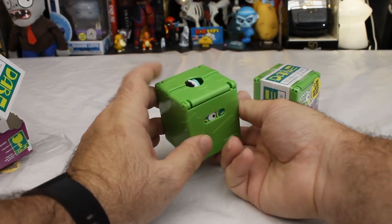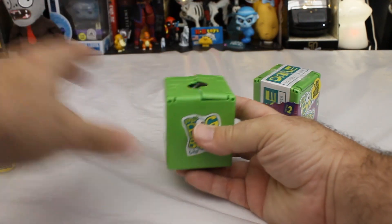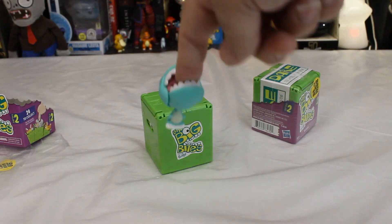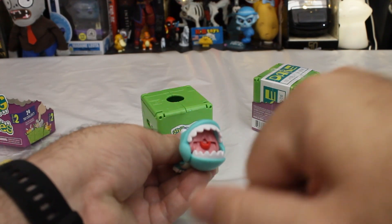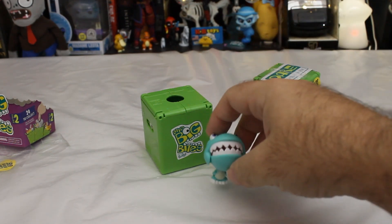I thought maybe there'd be some trick like making it pop up or something, because the box kind of shows it popping out and biting you. Maybe you're supposed to stick your finger in the hole — yeah, see, there you go. You stick your finger in the hole and it bites you, because it's got a little trigger in its mouth there. You stick your finger in, it chomps down, and I appear to have a pterodactyl.